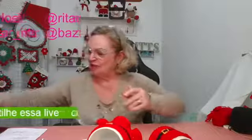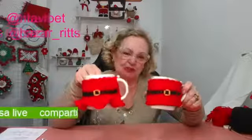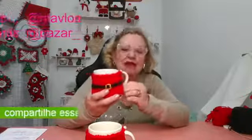Hoje eu vou mostrar para vocês este show aqui: a capa para as nossas xícaras. Tem a do Papai Noel — que belezinha — e tem a da Mamãe Noel também. Eu fiz uma sainha para ela. Gente, eu amo, eu tenho muitas capas de xícaras porque acho que enfeita, alegra, compõe a sua mesa e fica muito bacana. Isso agrada tanto criança como adulto. Na época de Natal, além de enfeitar toda a casa, eu gosto de enfeitar minha mesa. Eu geralmente faço uma para mim e para o meu marido, e para os meus netos também quando eles vêm aqui.